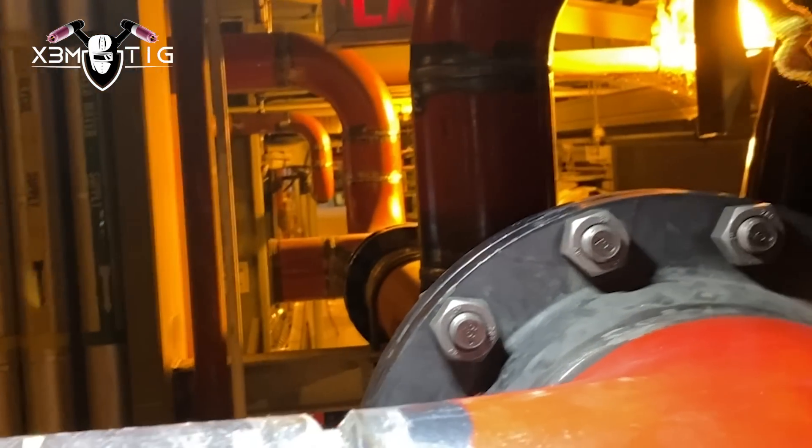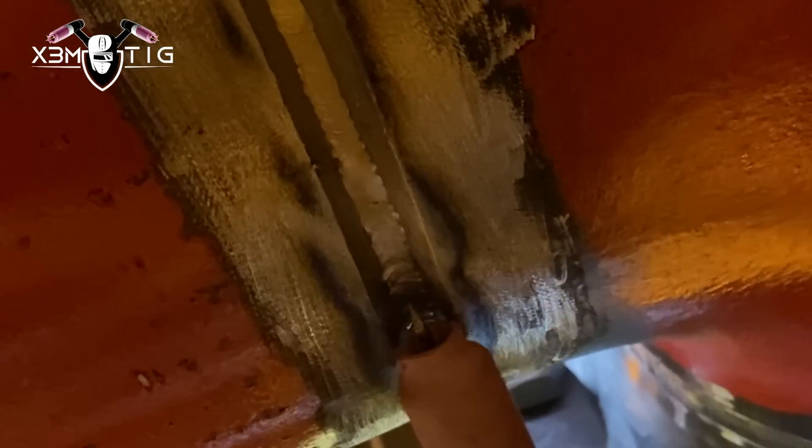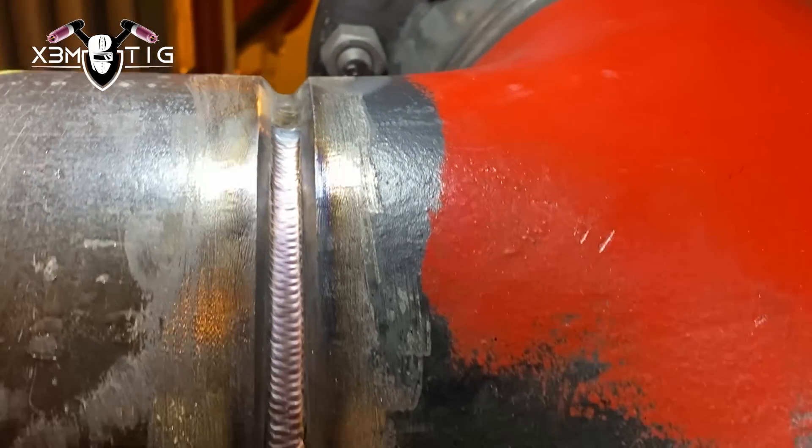Now we're just gonna do the hot pass. Same stick out, pretty much up to 10 mil, just a new tungsten — nice and clean, sharp. I'm running around 150 amps for the hot pass. Hot pass is pretty simple — just keep that rod in the middle, stretch that puddle. This side is done, I'm just gonna finish the other side.